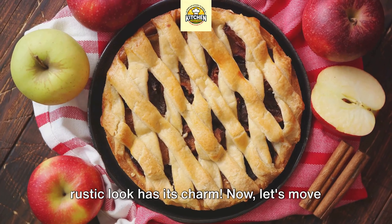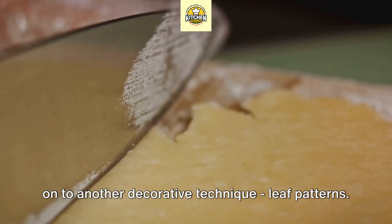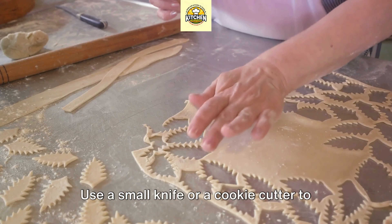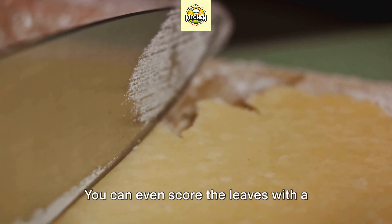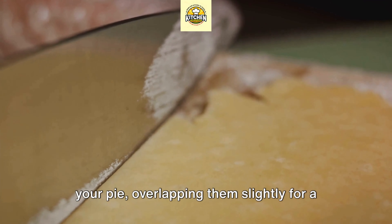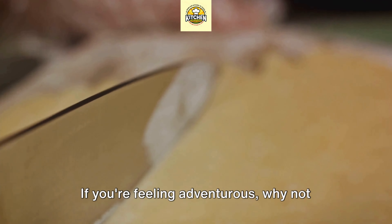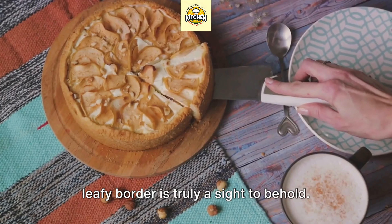Now we add our fat — we're using cold butter, but a non-dairy substitute works just as well for those who follow a vegan diet. It's important that the butter is cold, as this helps create a flaky texture. We combine these ingredients being careful not to overwork the dough, as gluten-free dough can be more fragile. Once mixed and rested, we'll roll it out and fit it into our pie pan.